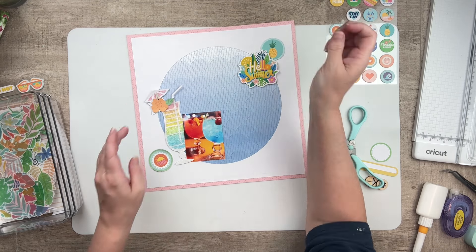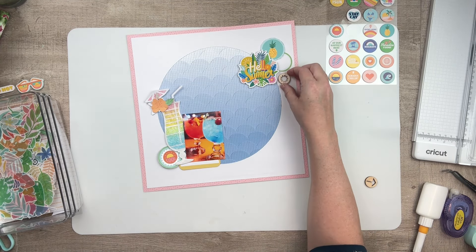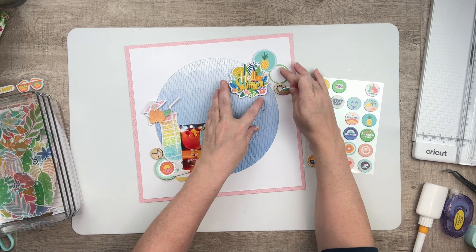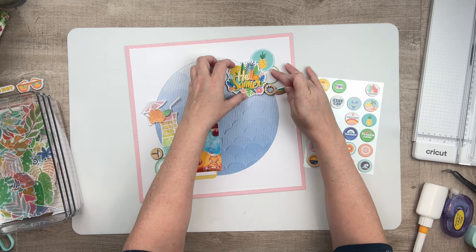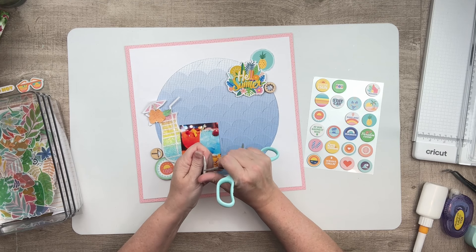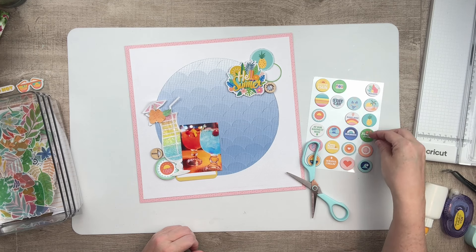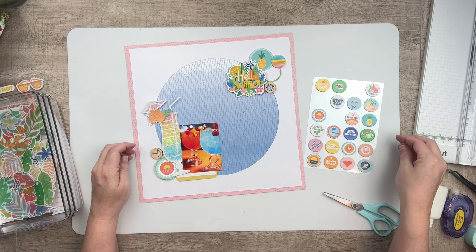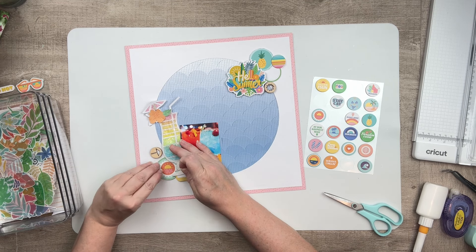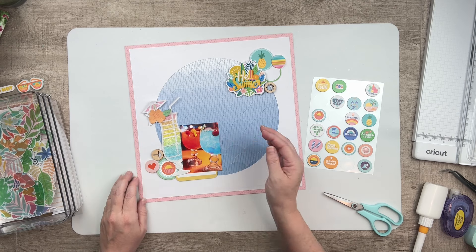I do end up trying to add another title with those gorgeous blue chipboard letters, but I couldn't make it work, so I'm just going with 'Hello Summer' here. I absolutely had to bring in two of those wooden pieces. I'm going to stick with kind of a circle theme, so I'm pulling out some other circles. That little striped piece right there perfectly mimics what I have going on in the cut file — that was a happy accident, and I was really excited to see that.